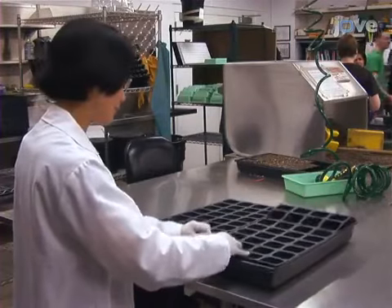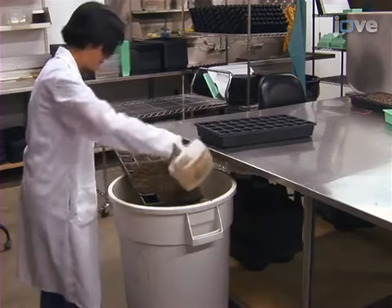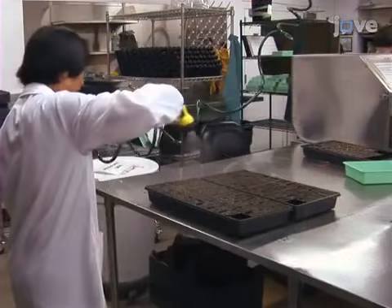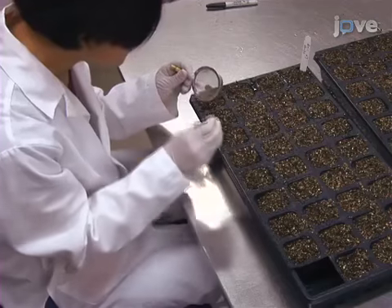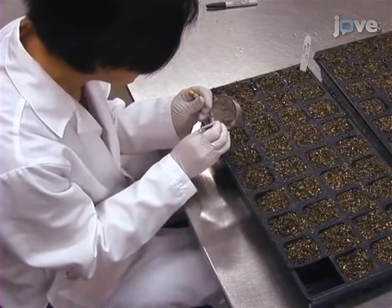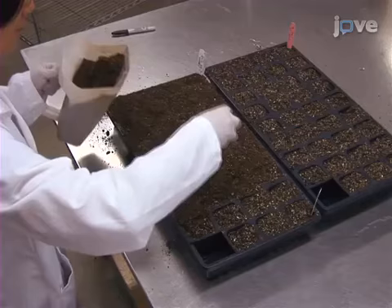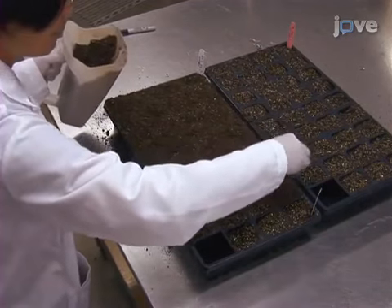To begin, remove one cell for watering and then fill a tray with 4 by 9 cells with MetroMix 360. Next, lightly mist the cells and sow seeds on the surface of the soil, one seed per cell. Then, cover the seeds with a layer of soil 0.5 centimeters thick.